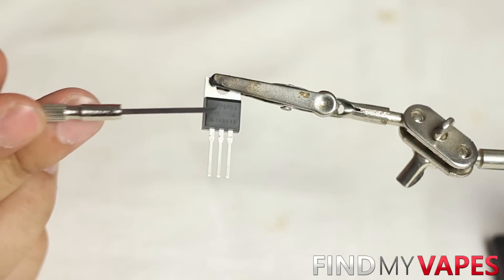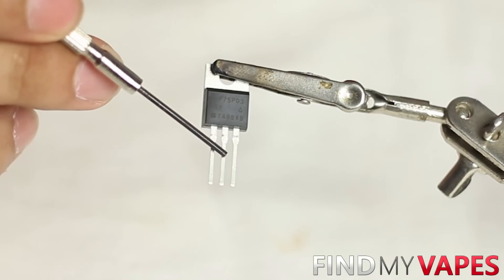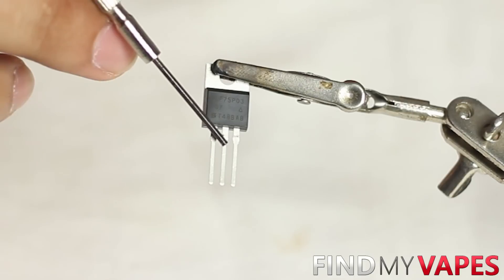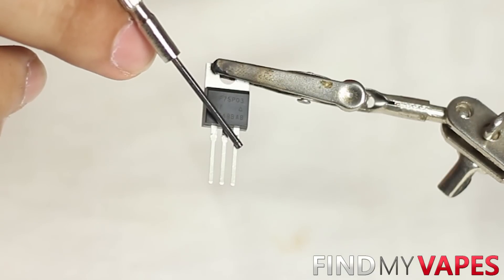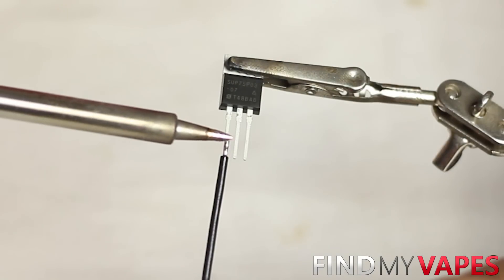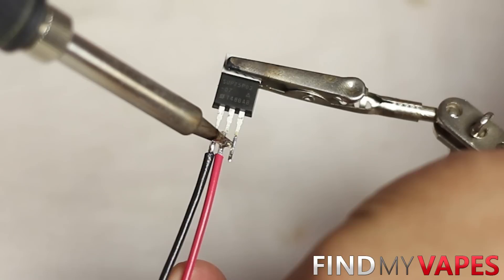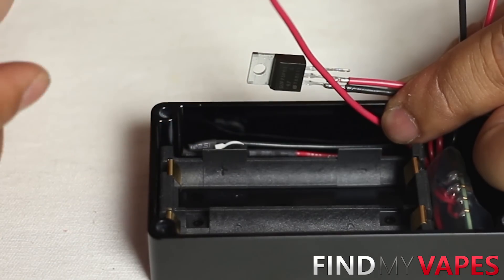Now let's look at the PFET. It has three legs: a gate, a drain, and a source. The gate needs a negative wire connected to the ground of our 510 connector. The drain gets a positive wire connected to the positive contact of the battery sled. The source connects to the voltage in wire from the OKL chip. Use 18 gauge wire for all these connections and do a test fit to know how much wire you need for the voltage in.